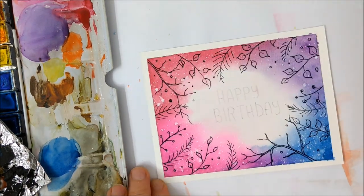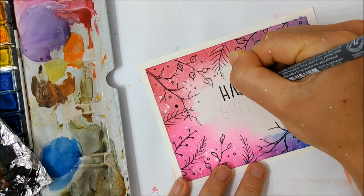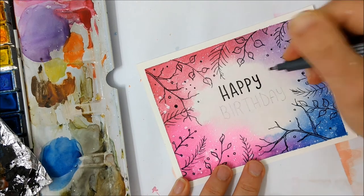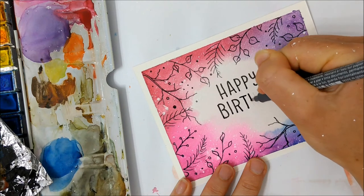Once you're finished, you can peel the tape off and go ahead and write in your happy birthday greeting. I always like to pencil in my greeting first, just to avoid any mistakes and make sure that my letters are all correctly spaced. And you're all finished!